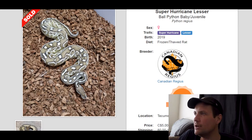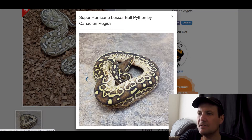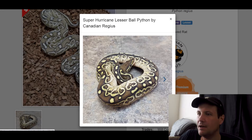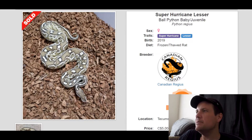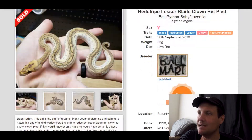This one is a Super Hurricane Lesser. The snake almost looks totally different in a better picture, but I think Lesser and Hurricane go really nicely together. They complement each other really well — they're a synergistic combo. All of the babies will have Hurricane in it since it's Super Hurricane, so that's cool. Hurricane is really popular; it's probably one of my favorite genes. This one sold for $5,000 Canadian dollars.